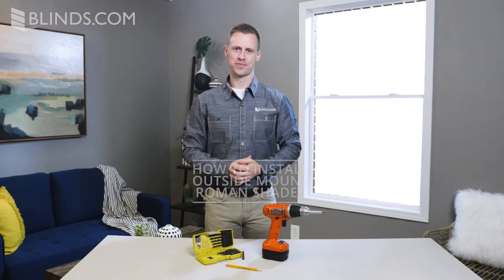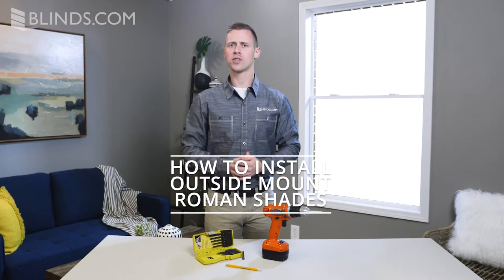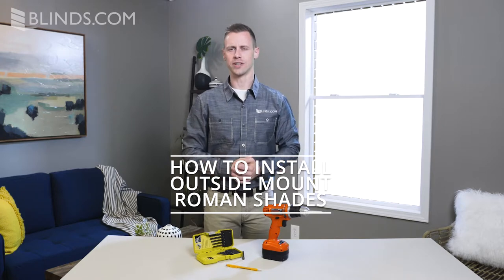Roman Shades are easy to install. In this short video, you'll learn how to install a Roman Shade with a standard cord lift.